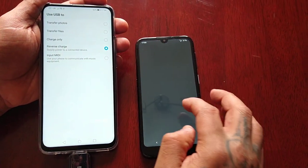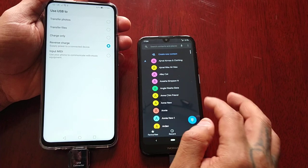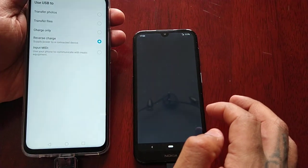Right there — the phone has enough charge now, so I can go into my contacts and get the phone number that I need.